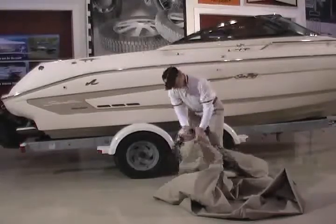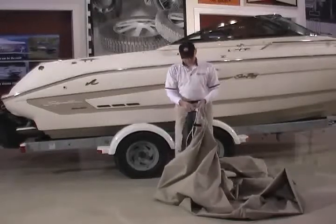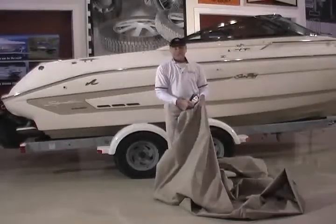The other thing you want to do is find the stern. We've got a cutout in the stern where the rope comes out, as you can see, but also there's another sewn-in label in the stern.